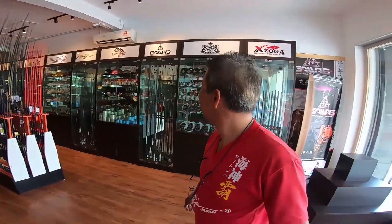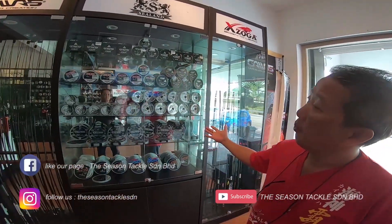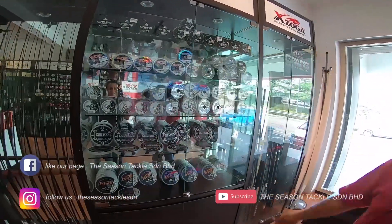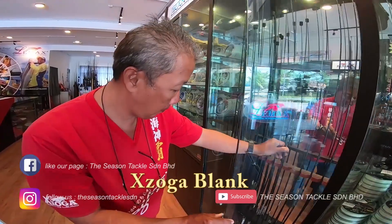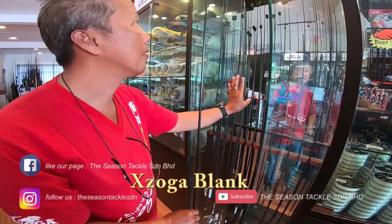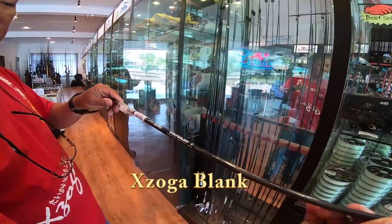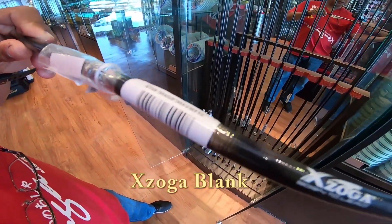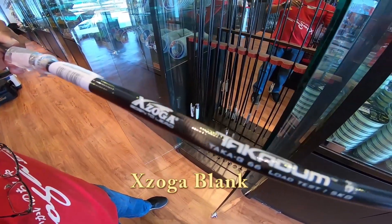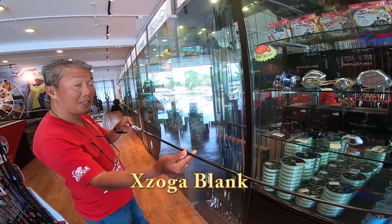Oh yeah, this is it. A wide range of Gawas braided and mono line. And this is the Takaji blank.